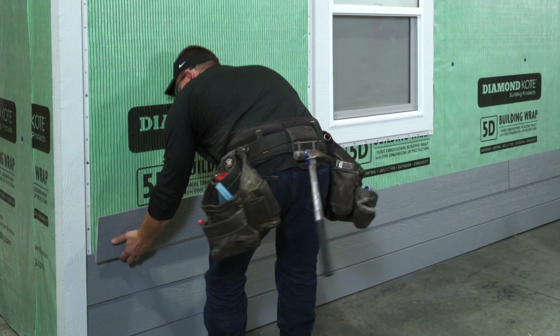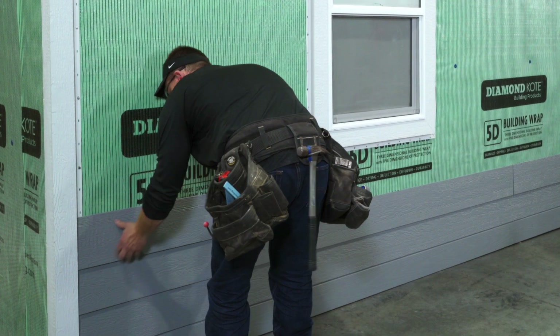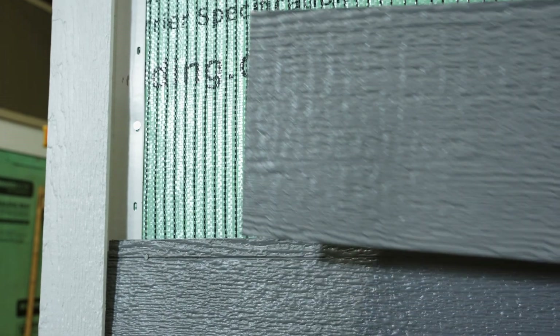When installing siding, maintain a 3/16 inch gap between the siding and the inside of the corner pocket.